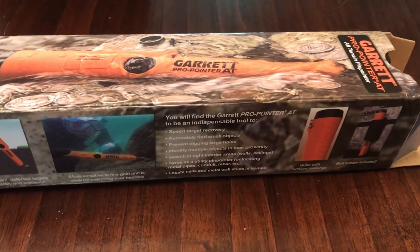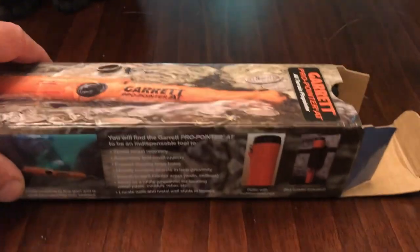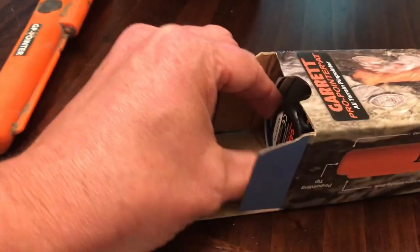This is a knockoff Garrett Pinpointer AT Pro Pointer AT. I've never owned a Garrett Pinpointer because I'm very new to the hobby. Very, very, very new.